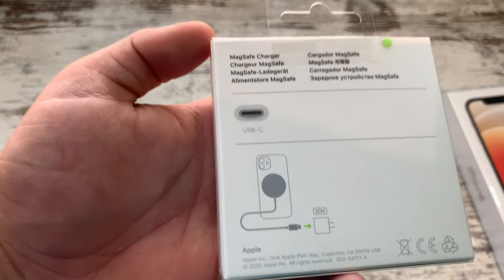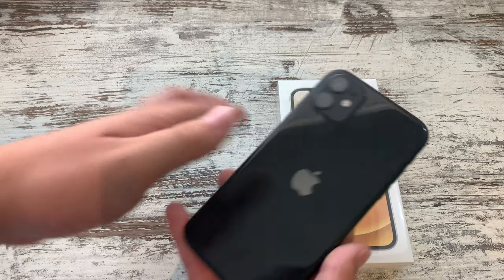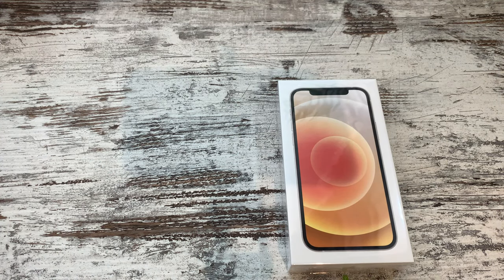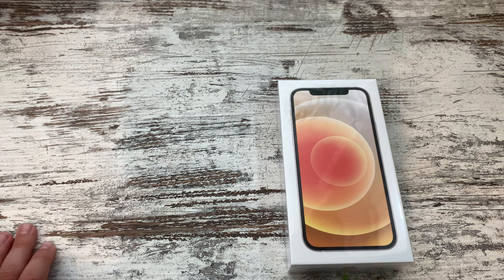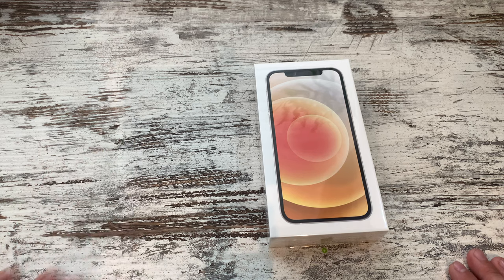This MagSafe also has a USB-C connection. So if you didn't have last year's iPhone 11 — I think it's actually the 11 Pro or something like that — you're going to have to go buy a separate brick. Or you could just use the normal lightning cable, but for fast charging you need to go buy a separate brick.